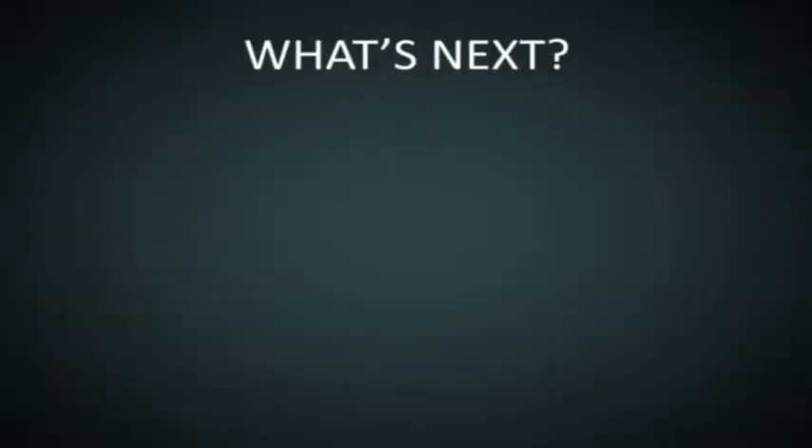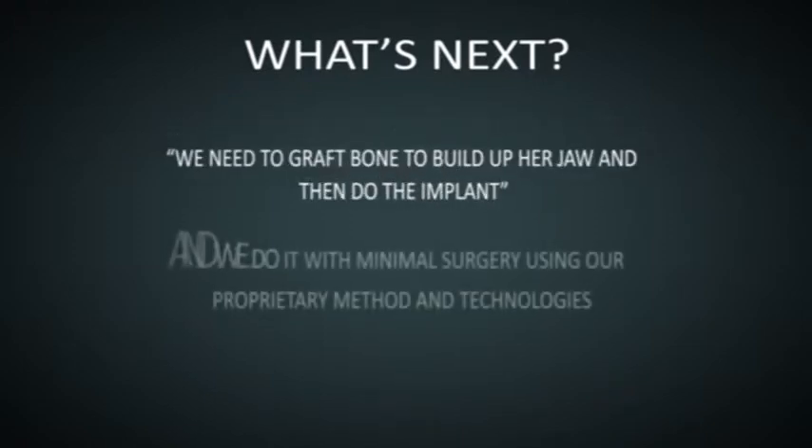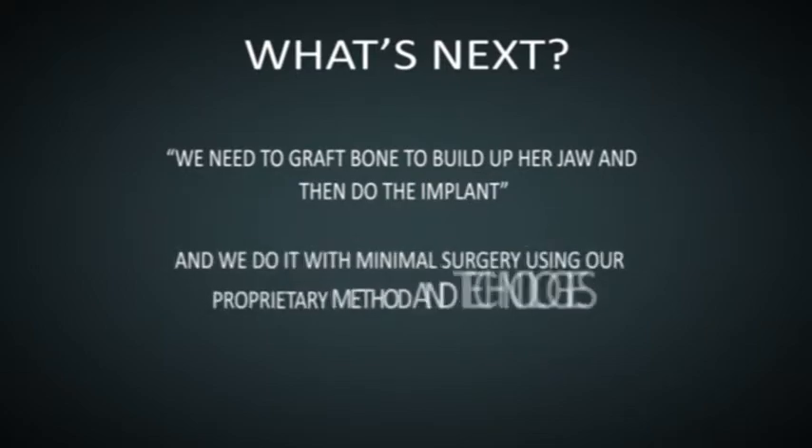So what's next? We need to graft bone to build up her jaw and then do the implant. We do it with minimal surgery using our proprietary method and technologies.